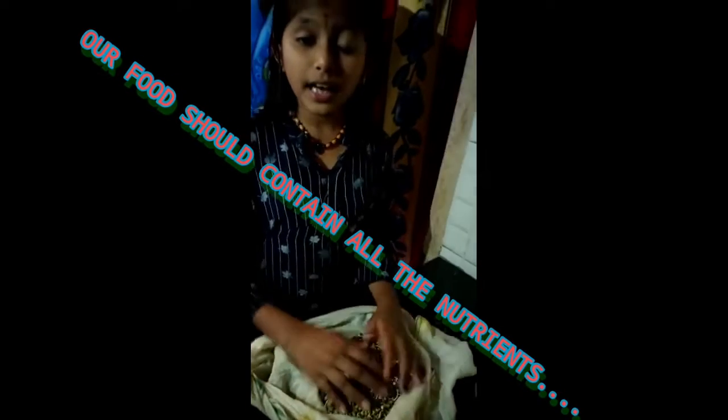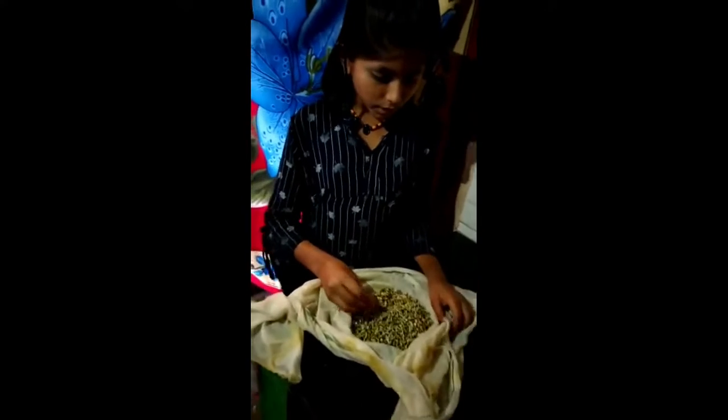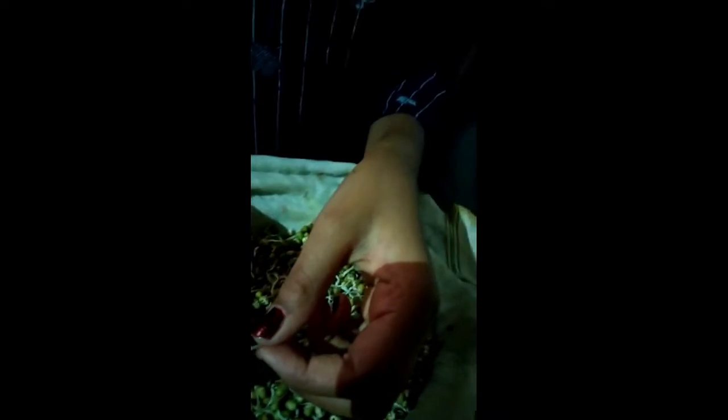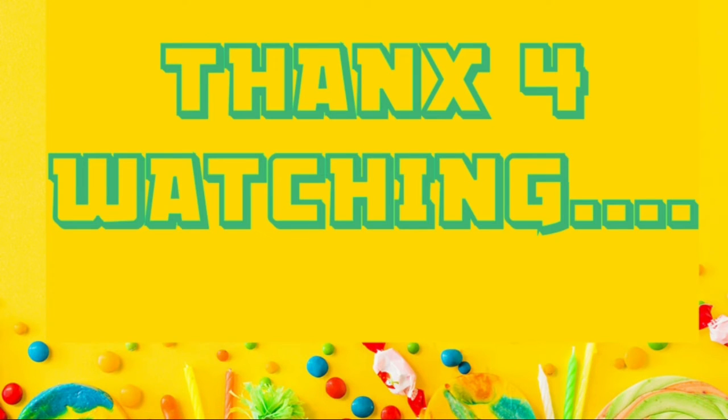These green grams will be so tasty to eat, and there are so many nutrients in them which keep our body healthy. We can have these green grams with salads, and we can also make curries. It is a very nutritious food. We should not eat junk foods — we have to eat nutritious food like this. This is called sprouted seeds. Thank you friends for watching!